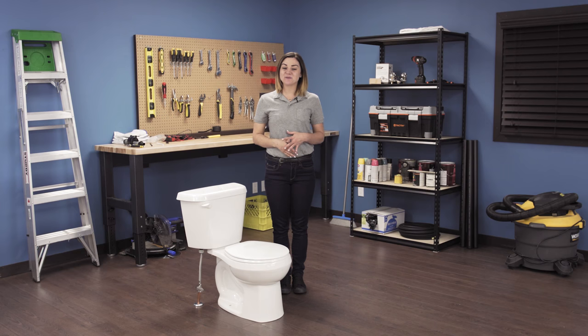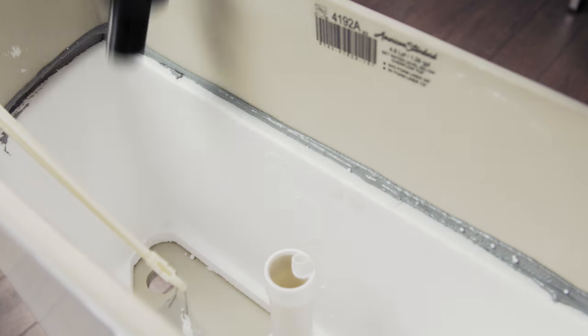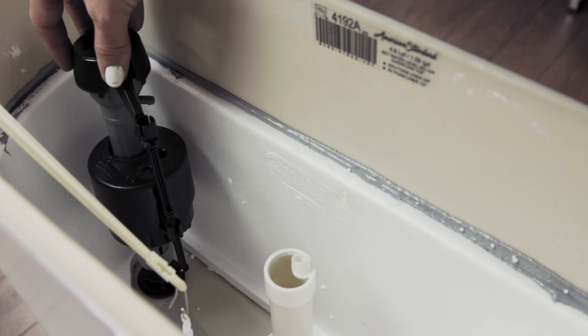Hi, I'm Stephanie and welcome to Repair and Replace, your online resource for quick and easy repairs. In this episode, I'll show you how to install a universal toilet fill valve.